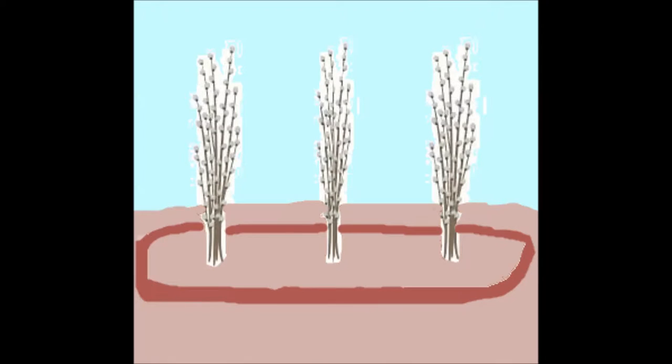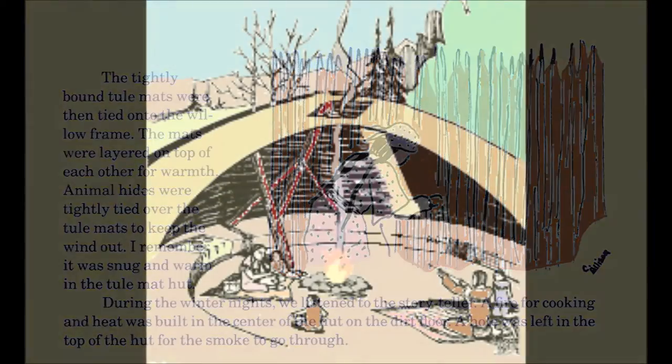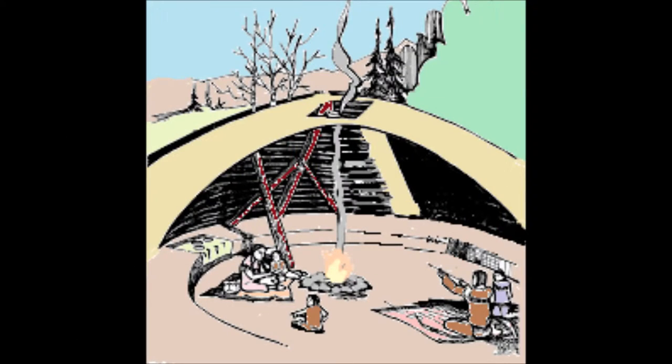A frame of willow branches was set into the ground and a small trench was dug around it. The tightly bound tule mats were then tied onto the willow frame. The mats were layered on top of each other for warmth. Animal hides were tightly tied over the tule mats to keep the wind out. I remember it was snug and warm in the tule mat hut.